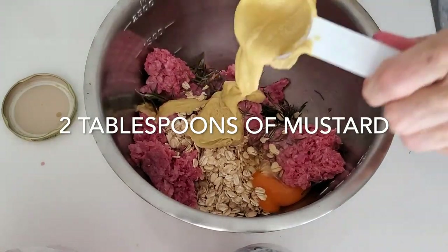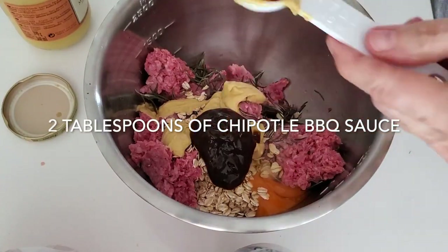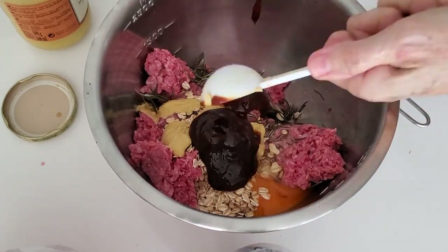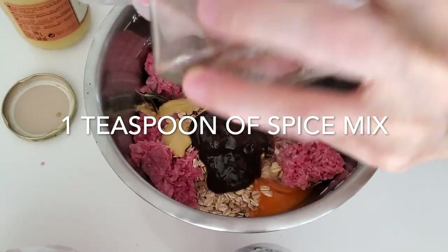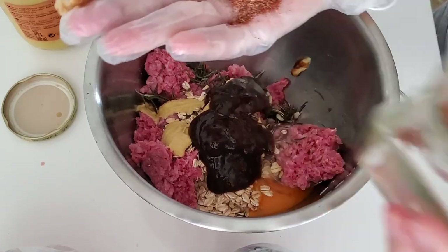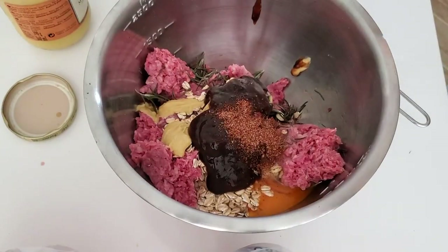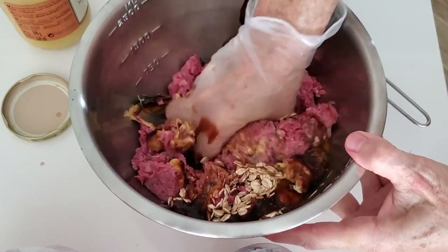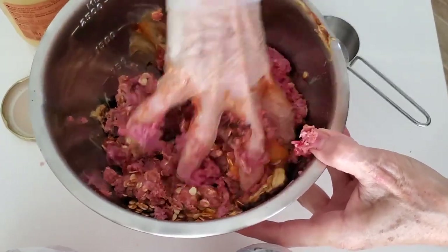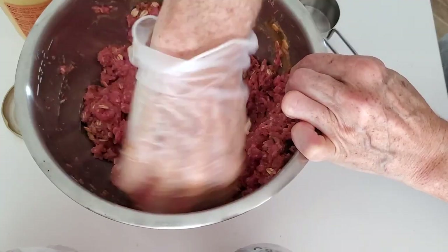To this we're gonna add two tablespoons of Chipotle barbecue sauce — this is a delicious barbecue sauce, you can use the one you have at home and it doesn't have to be spicy. Plus I'm adding a teaspoon of Chef Pachi's pork spice mix; you can do any spice mix you want. Then all you have to do is mix all that meat with the egg, the spice, the barbecue sauce, the oats, and the mustard. That's it — those are all the ingredients.